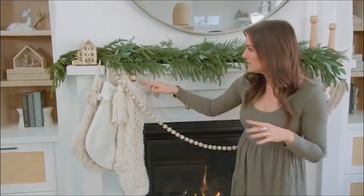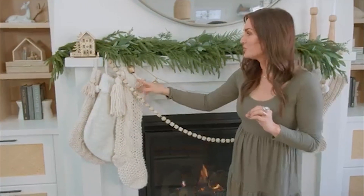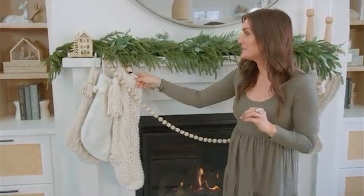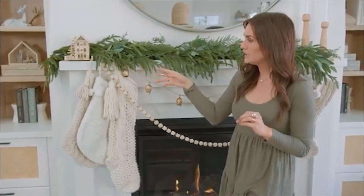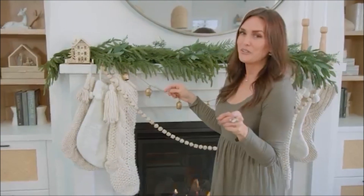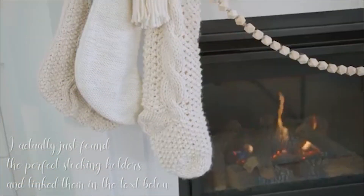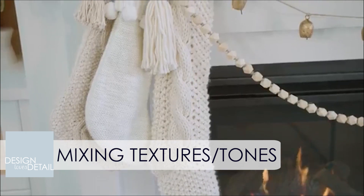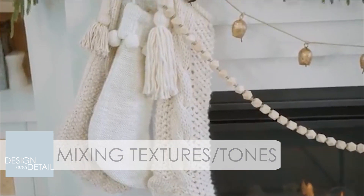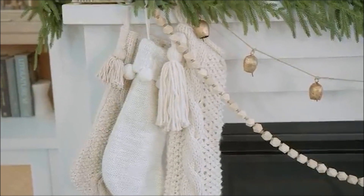I then attached my stockings — I'm still looking for the perfect stocking holder, so right now these are just on here with tape. I taped them under because they're actually pretty well hidden with the greens, so you could get away with that. I'll definitely share when I find some good stocking holders. I did three different stockings and kept them in neutral tones for that natural organic look. There are six people in my family, so I did three on this side and three on the other side.